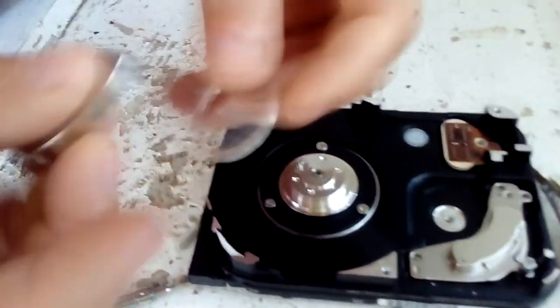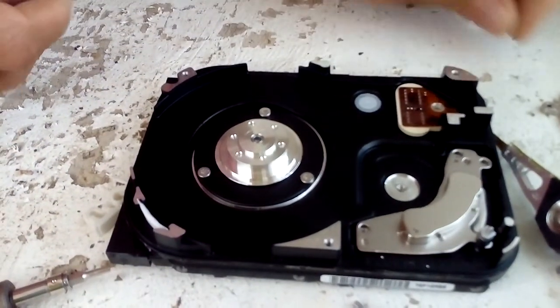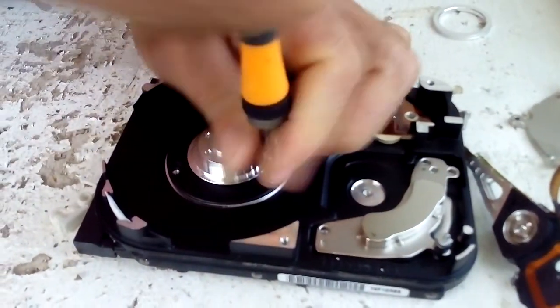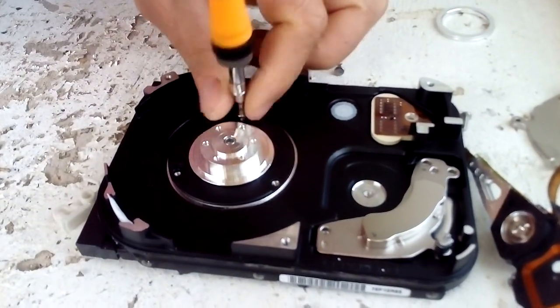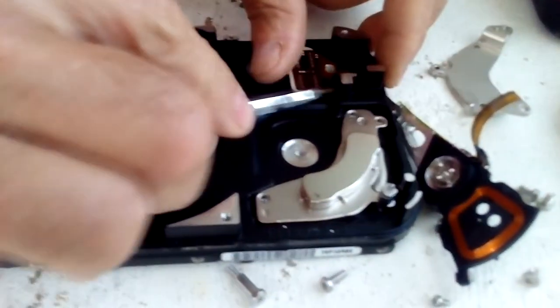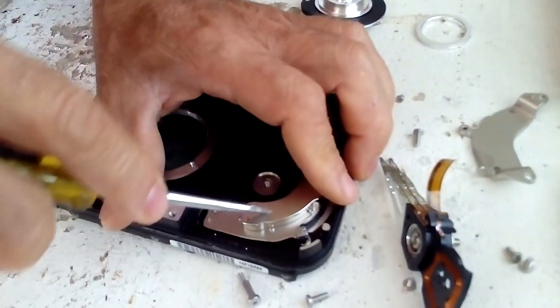This is aluminum. We've got the spindle here — there's the spindle right there.